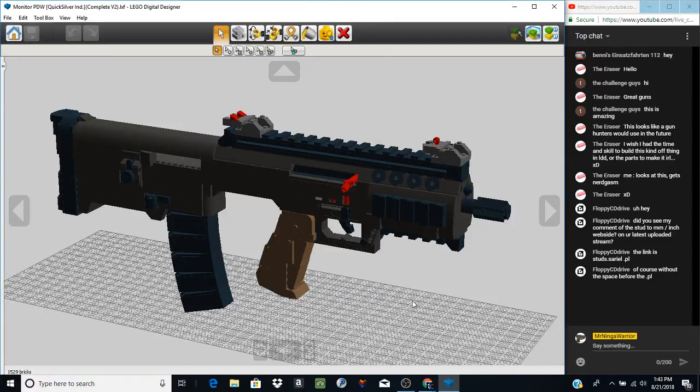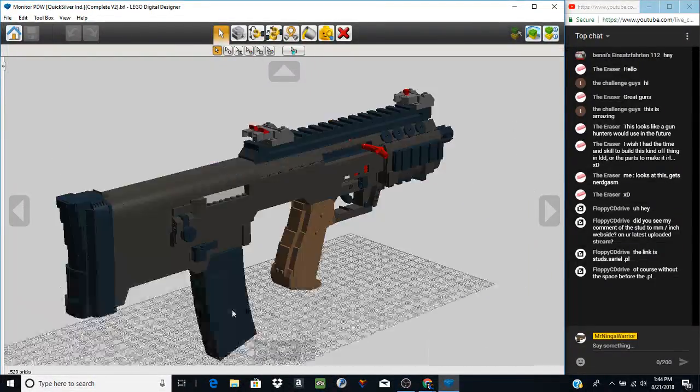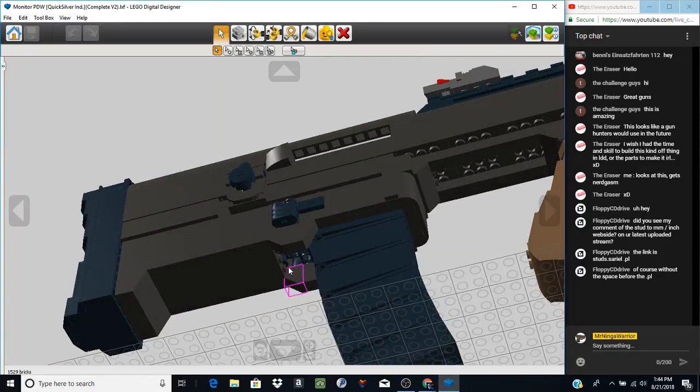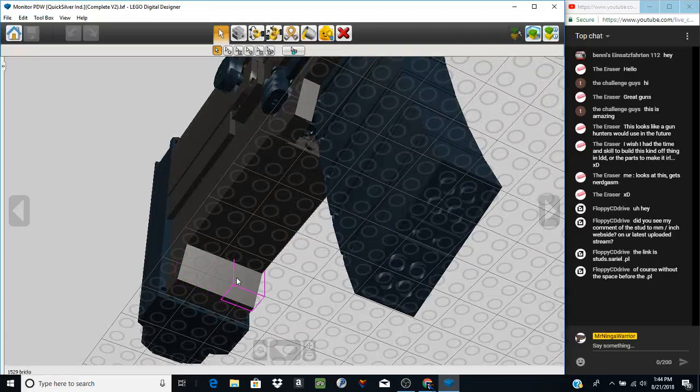Welcome back to another YouTube video — today we're taking a look at the Monitor PDW from Quicksilver Industries, all made by Shockwave9001 as he's known on DeviantArt. If you'd like to see more of his concept guns, check him out at deviantart.com. This is a PDW and it was a really, really cool model to make — a lot of it is ambidextrous, and so much work went into making it ambidextrous. There's also a lot of stud transitions, so bear with me as we go through this.